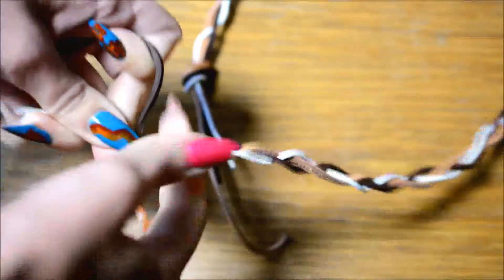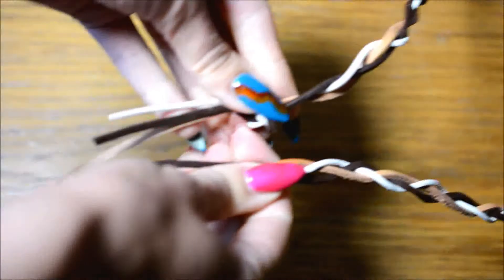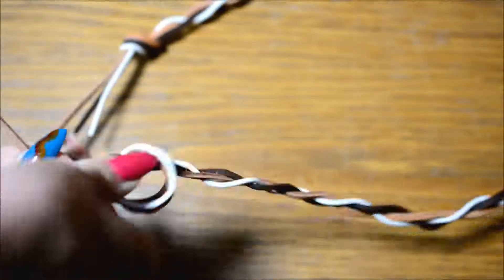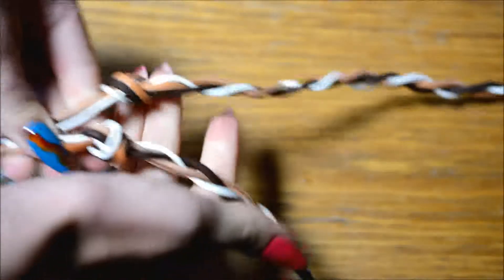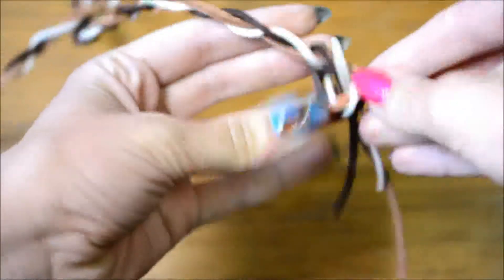Braid until you think the length is right, and to make completely sure it's the right length, tie a knot in it as well so both sides are the same. Tying a knot on both sides is optional — if you don't care as much you don't have to, since you'll take them out again in a moment.